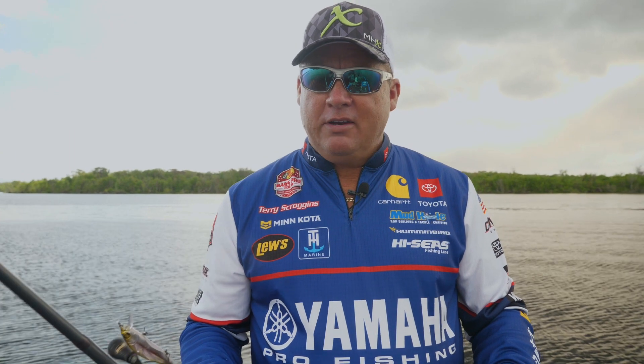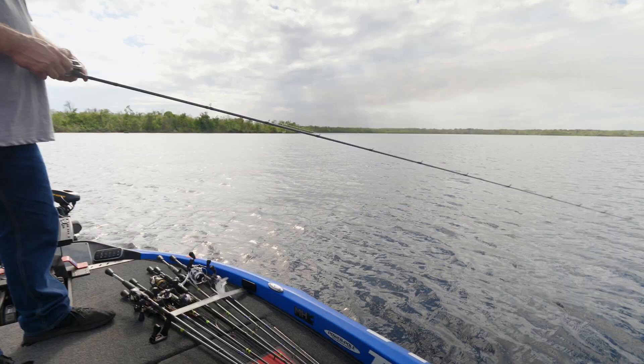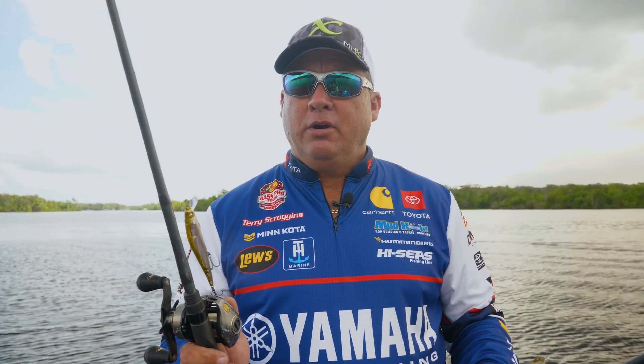I like a shorter rod for jerkbait fishing, so you don't have to worry about when you're jerking, hitting the water, hitting the boat. A lot more efficient, a lot more control. A 6'9" is the way I go on jerkbait fishing — the NMB 812 XF and the NMB 813 XF.